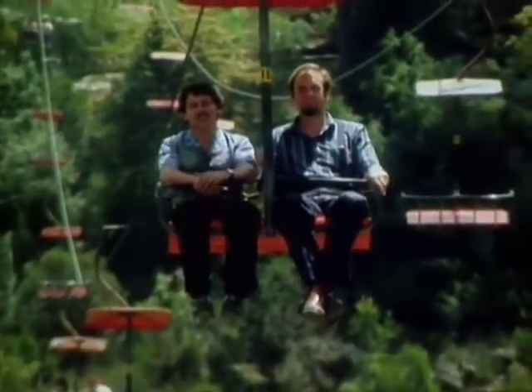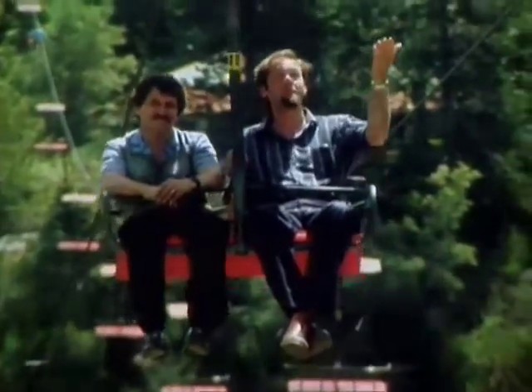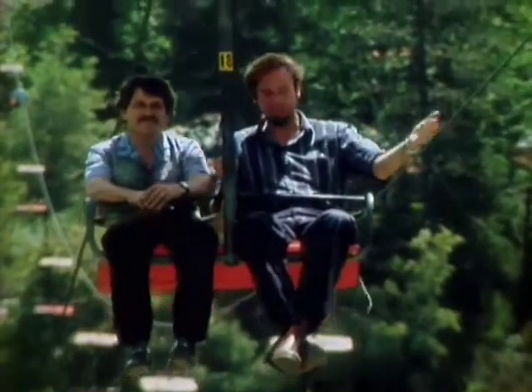Hello, welcome to the Curiosity Show. As you can see, this is a most unusual opening to the program. Not only are we hundreds of kilometres away from our studio, we're down in Tasmania, suspended in space from a chairlift, dozens of metres above the ground.